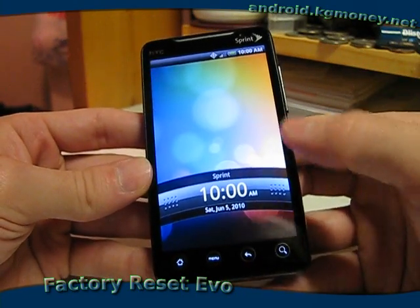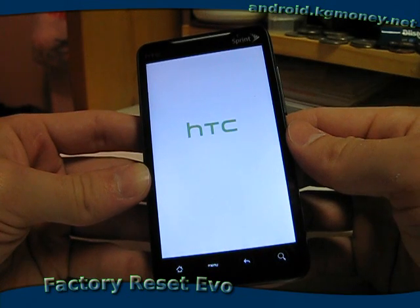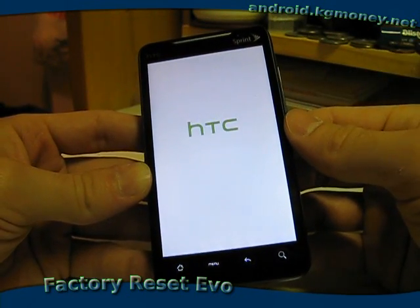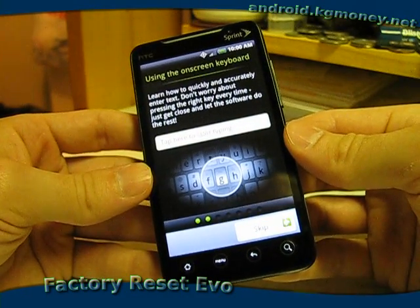It just about started up. Unlock the screen and it will leave us at the initial setup for the phone, going through account setup and so on. So there you go, factory reset of the HTC EVO.